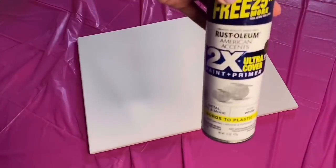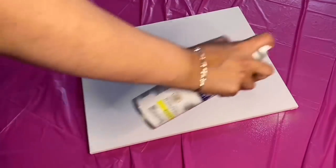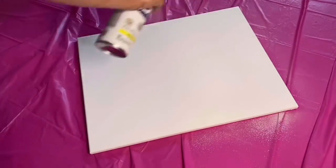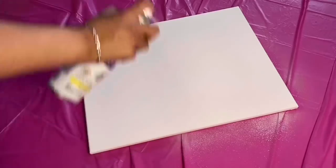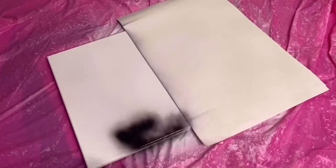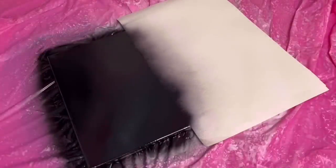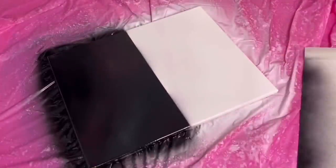I began by spray painting the top half of my canvas white using this spray paint. Make sure to paint the edges as well. I am using a 16 by 20 canvas. Using this spray paint I painted the bottom half of my canvas black. I covered up the top half with a poster board so it didn't get any paint on it, and then I let that dry.